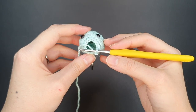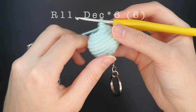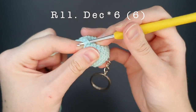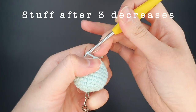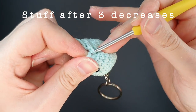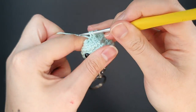Here we are on the final round of the body. We also need to stuff the jellyfish body firmly this round. The pattern is six decreases — I like to stop after three decreases, stuff the body firmly, and then finish with the final three decreases. You can use the invisible decrease method for this round, and then I'll show you how I like to sew the body closed.